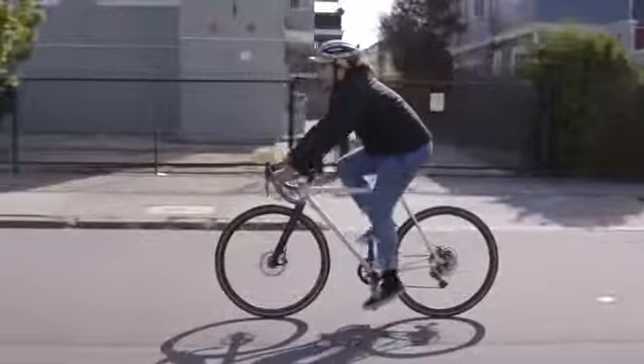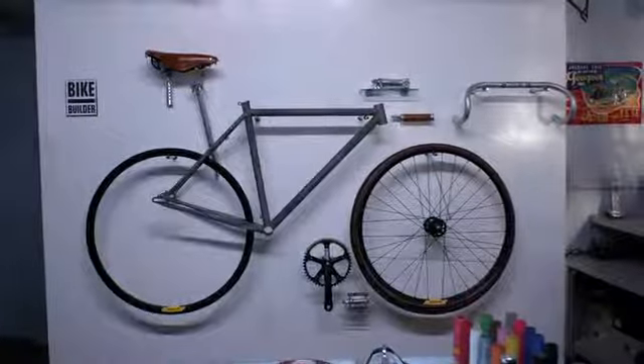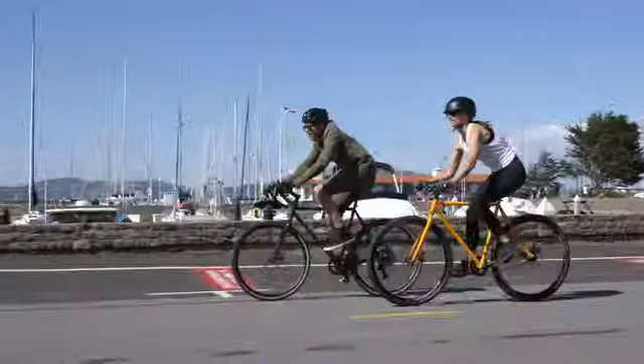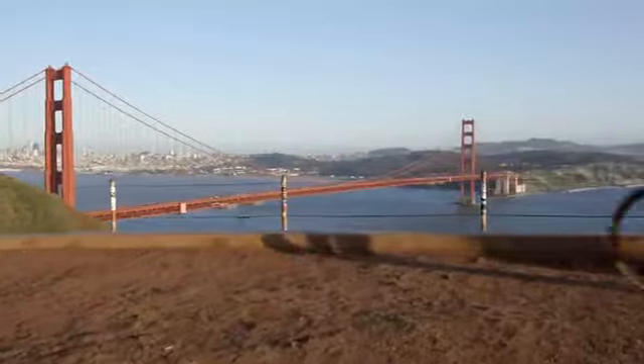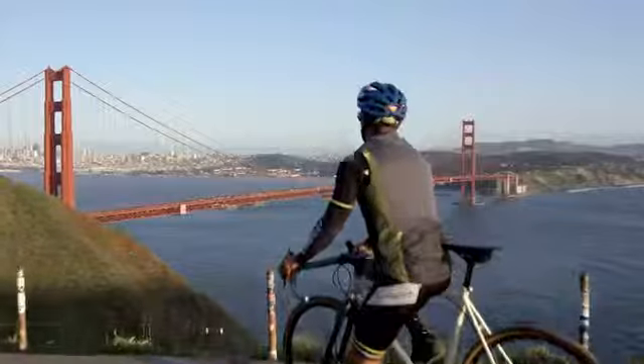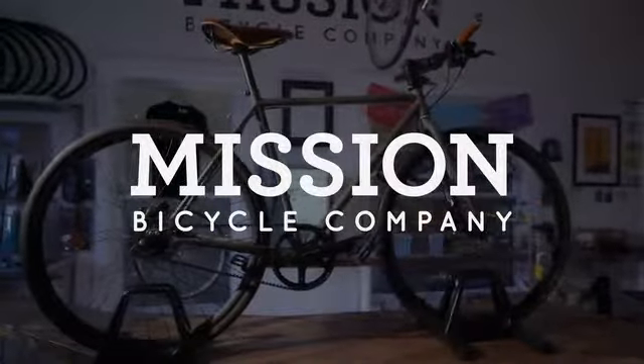We're here on Kickstarter to raise $45,000 to get a batch of these new frames produced and hopefully be building bikes by the end of summer. Backer rewards range from stickers and t-shirts to bags and fully customizable bike packages. Help us make this a reality and be one of the first to ride a new Stinson — thank you so much for the support.